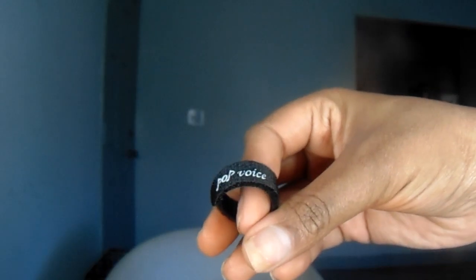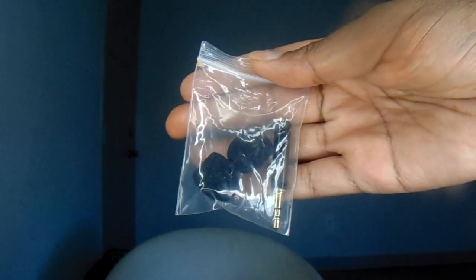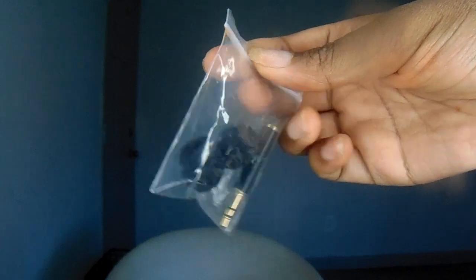Inside the box, you'll get the actual cord. It'll be wrapped up really cute and nice, wrapped in this little Velcro thing that wraps around it. So it keeps the cord in place, which helps it last longer. And you also get an extra adapter piece and two extra diffusers as well.